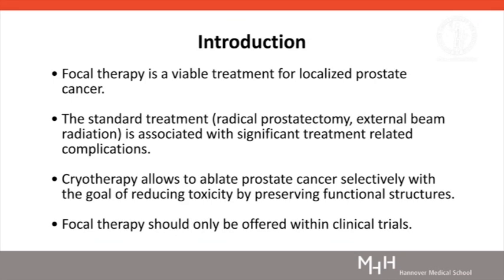Focal therapy is a viable treatment option for localised prostate cancer. Radical treatments like radical prostatectomy or external beam radiation are often associated with side effects compromising quality of life. Grade 2 and 3 incontinence can occur in up to 30%, and erectile dysfunction in approximately 50–80%. Focal therapy as an alternative treatment option allows ablating prostate cancer selectively, with the goal of reducing toxicity by preserving functional structures.